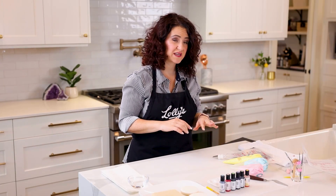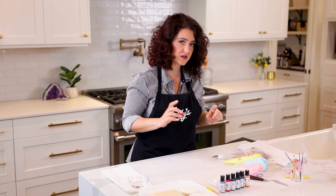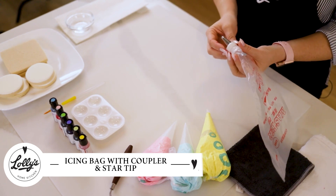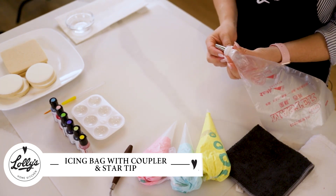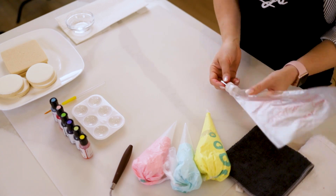I'm gonna show you how to make three really fun and cool colorful cookies. So here's what you're gonna need. I've got a tipless icing bag with a coupler and a tip attached. This is tip number 21 — a Wilton number 21 star tip. Whatever star tip you have will work great.